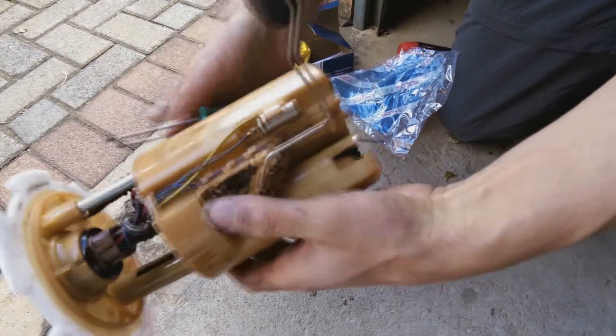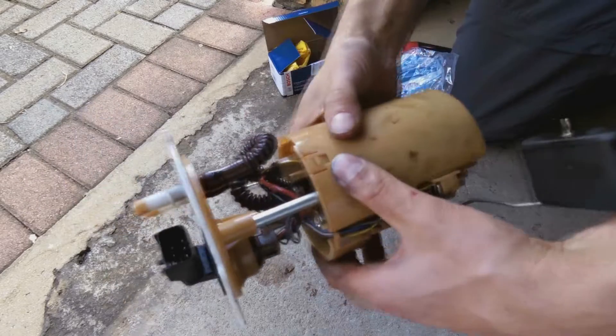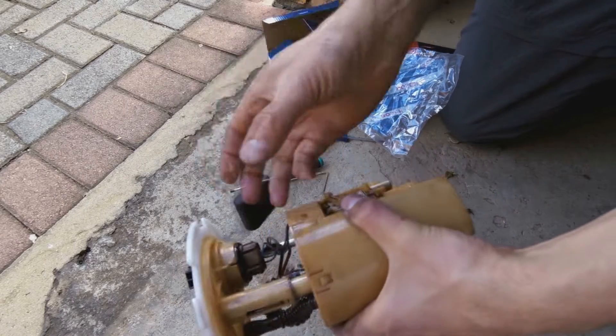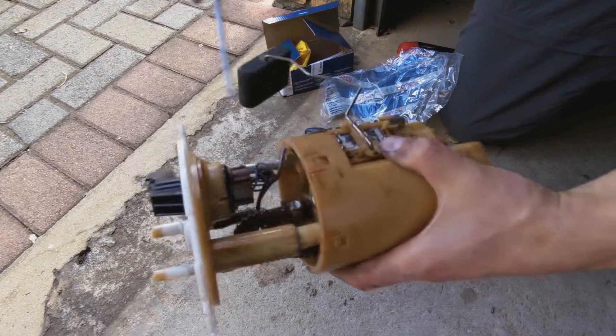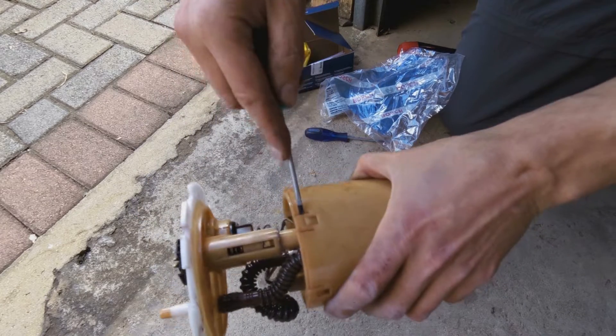What I'm going to do is open these little clips here and try to slide this open. Just be very careful — we don't want to break it.